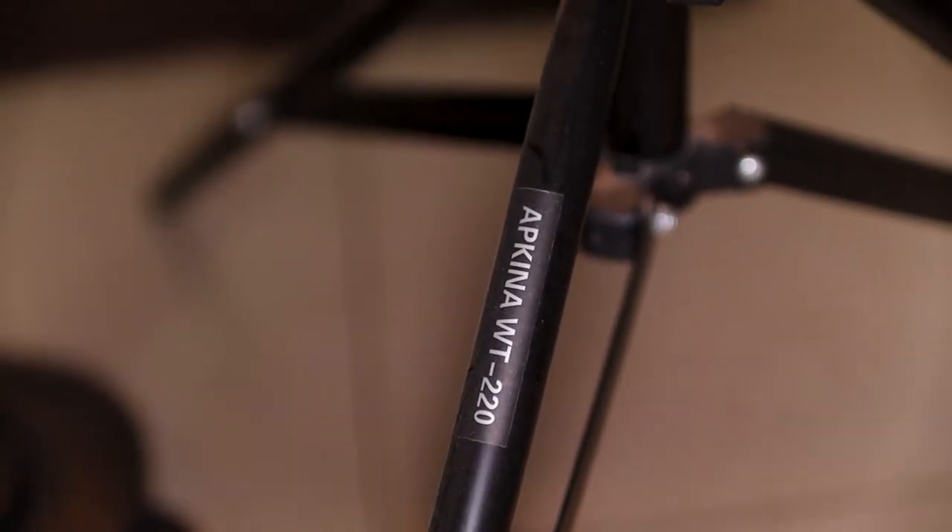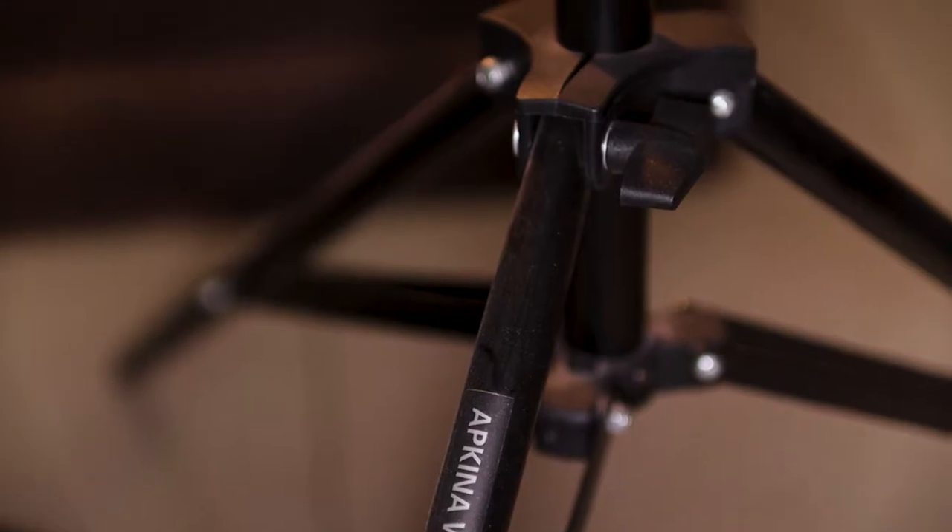The light stand I use with this key light is the Apkin RWT220 — a very versatile and sturdy stand. It allows me to place both the light and the Godox softbox, which is 60 by 60 and double-diffused, meaning it has two diffusion layers. Without a diffuser, you get a very harsh look and harsh shadows. Using a diffuser and placing the light closer to the subject gives that nice soft feel that's pleasing to the eye.